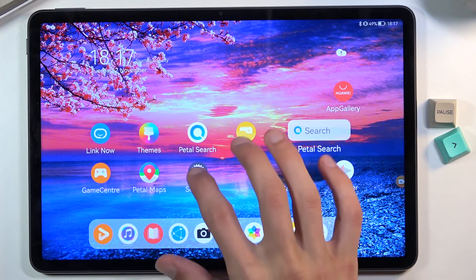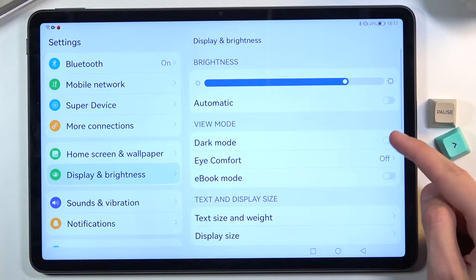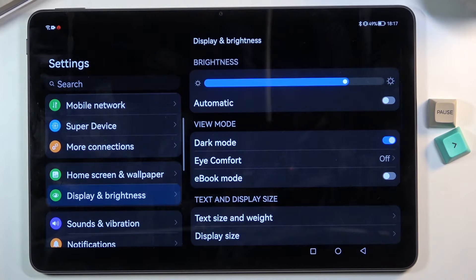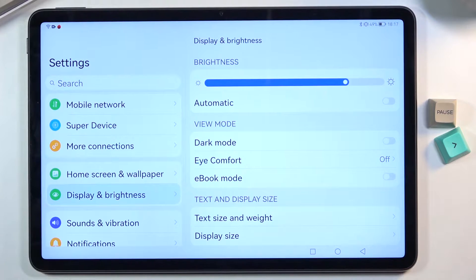Moving on to dark mode. You can access it in Settings under Display and Brightness — it's a simple toggle. A downside is that, unlike the majority of Android phones and tablets, this dark mode is just a toggle with no additional settings, such as a schedule for dark mode, which I'd consider more beneficial. But if you prefer dark mode, it's there and it's system-wide, so it includes apps as well.